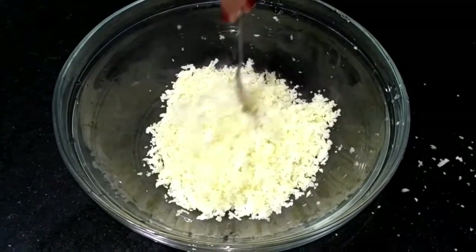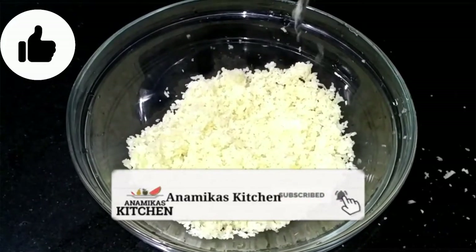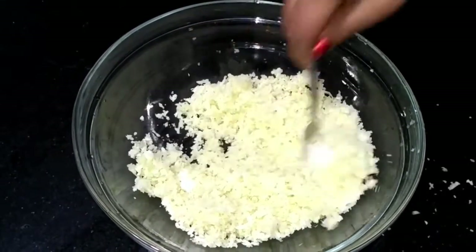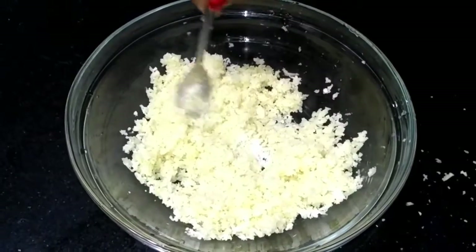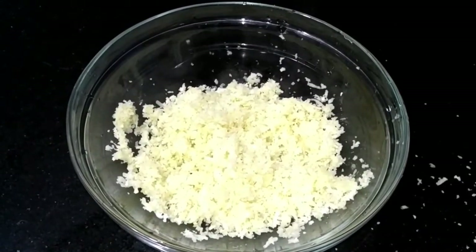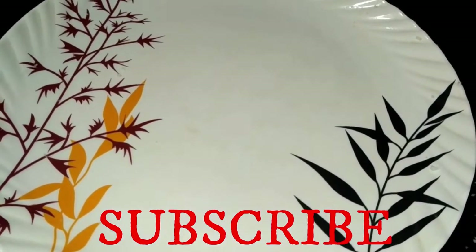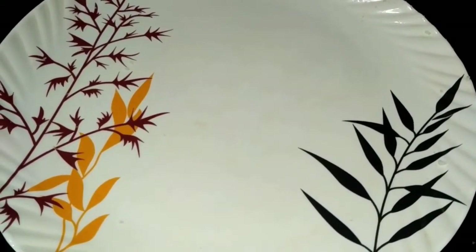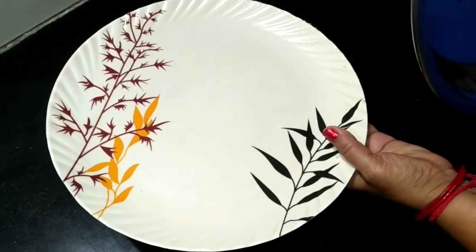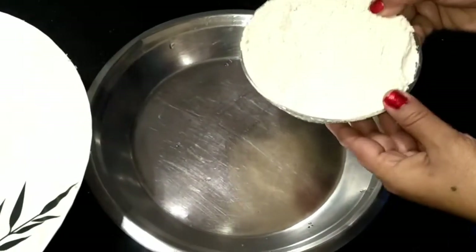We have grated the gobi and it has released a lot of water in the bowl. We will put a little salt in this bowl and mix it well. Now we will cover it for 10 to 15 minutes so the extra water is released.